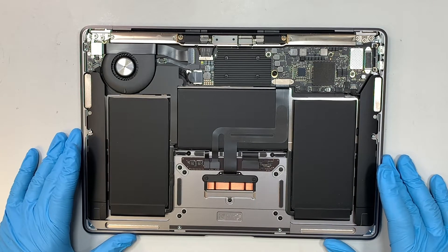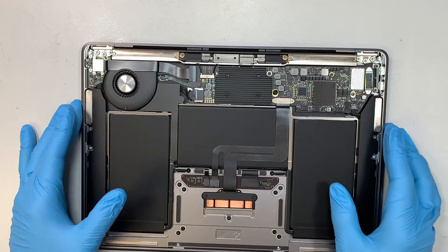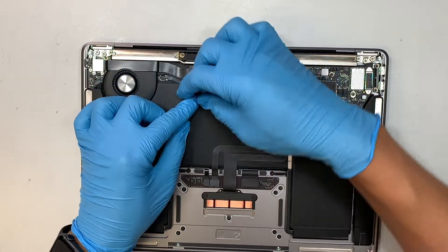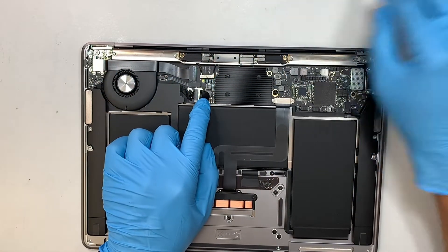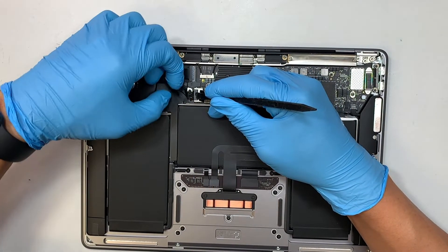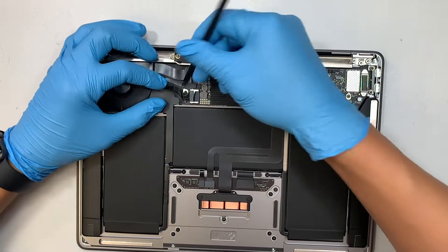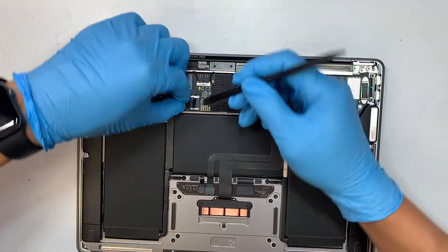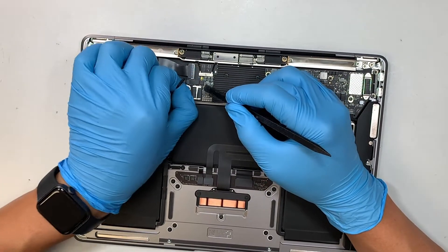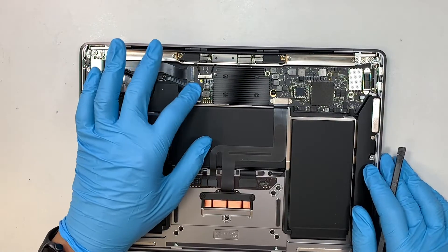Now you can see the entire internal part of the computer. The first thing I like to do is disconnect the battery. There's a little tape holding down the connector — flip the tape open, get a plastic prying tool, and push the cable to your left while pulling it so it can be removed easily. That disconnects the entire connector which powers up the computer — that is the battery connector.